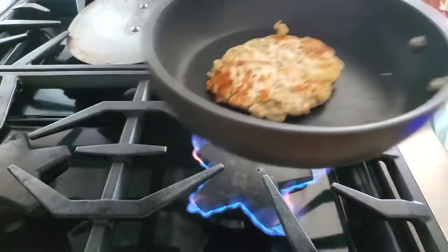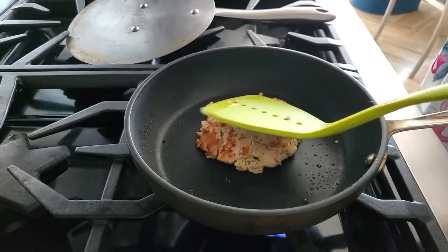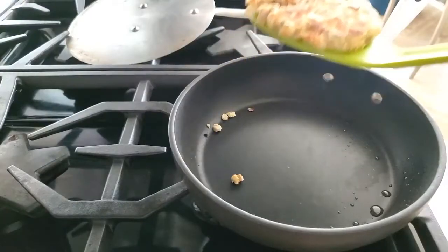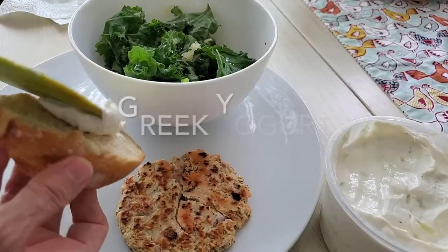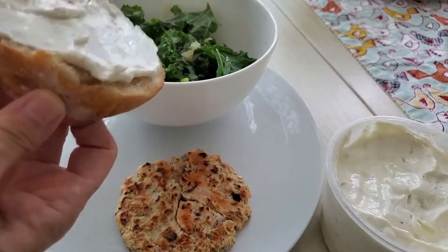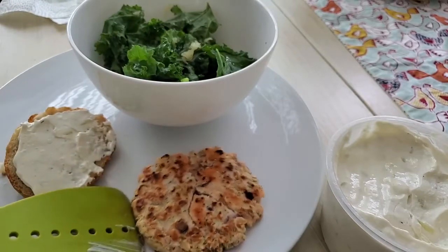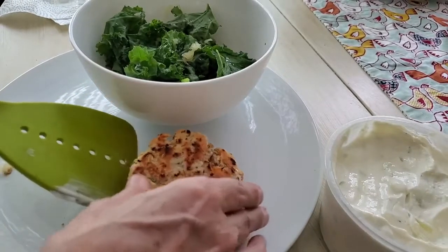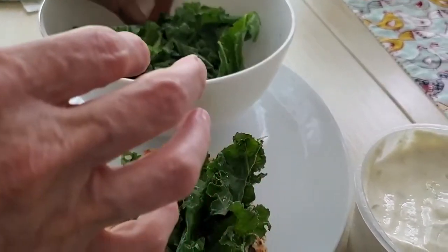Now we're going to prepare our amazing sandwich. Place our patty on our dish. We're going to serve it as a burger with some delicious French baguette where I add some yogurt. This is Greek yogurt and you can add some herbs to it — you can even use tzatziki and it's delicious. Place our patty over it and then we're going to serve some kale. This kale has a pinch of salt and a little drizzle of pistachio oil with some amazing chopped and sliced pickled ginger.